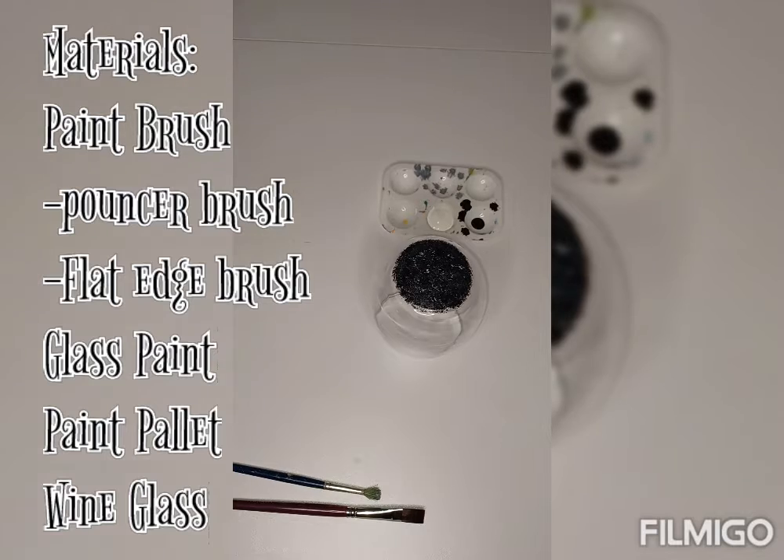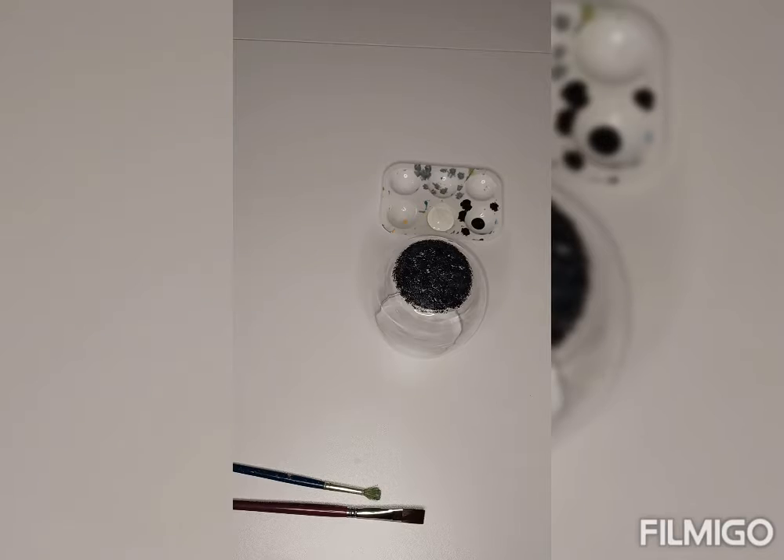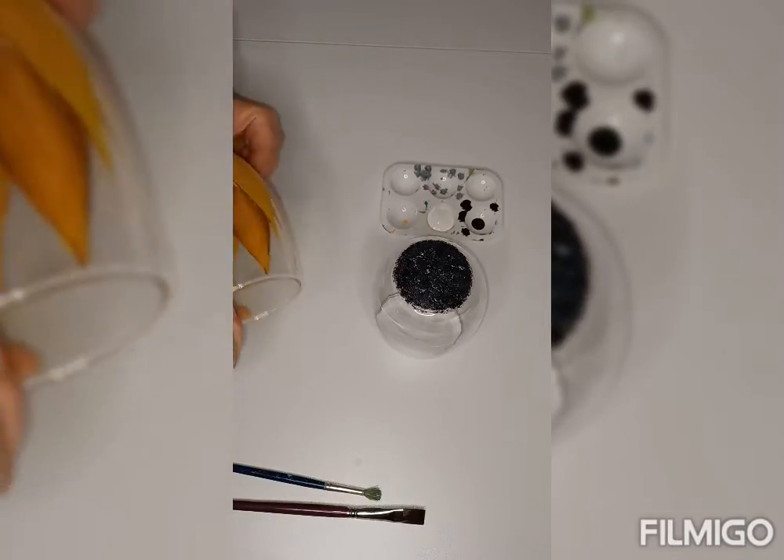Hi everybody. Today I'm going to teach you how to paint something very similar to a daisy — basically a white and black version of a sunflower.